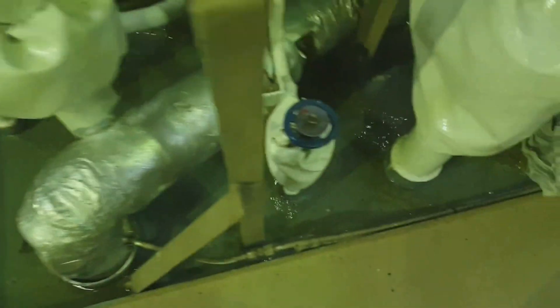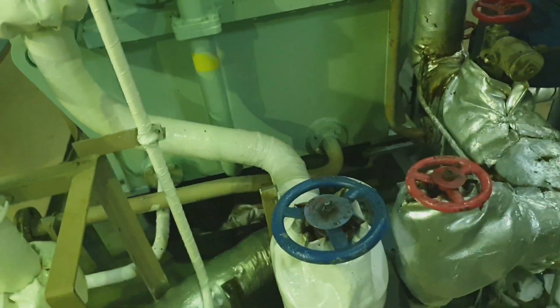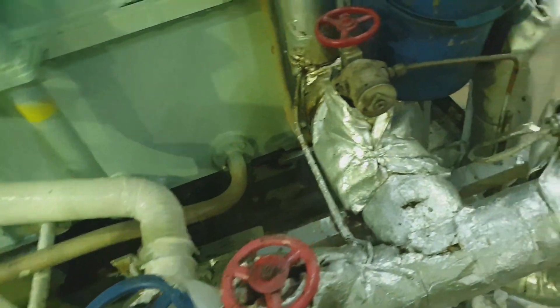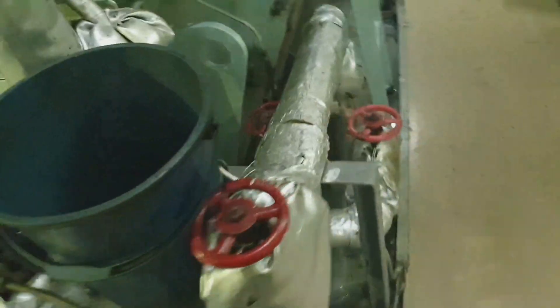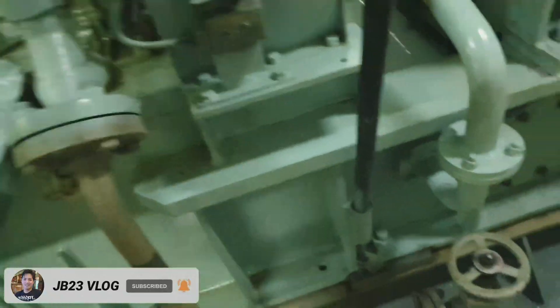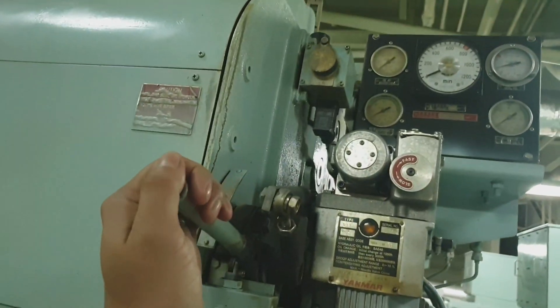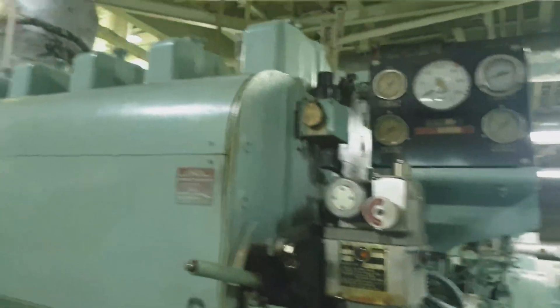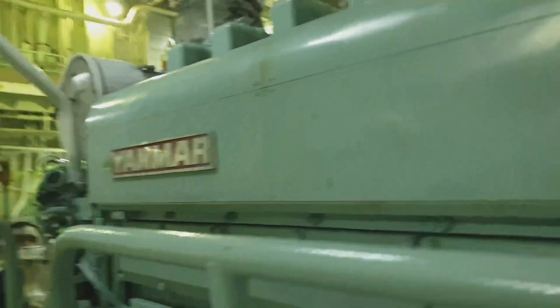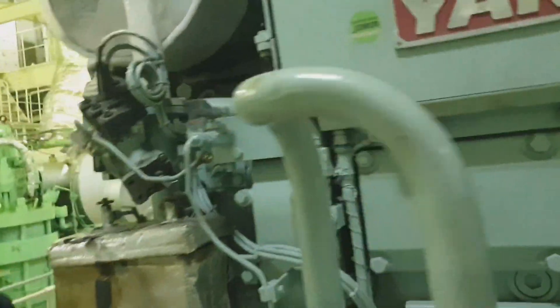We need to post the safety warning signs. This is the inlet valve of the cooling water — the pre-warming valve. We also check and secure the air starting valve. This is the fuel lever; we need to put it from starting position into stop position before we proceed with maintenance.